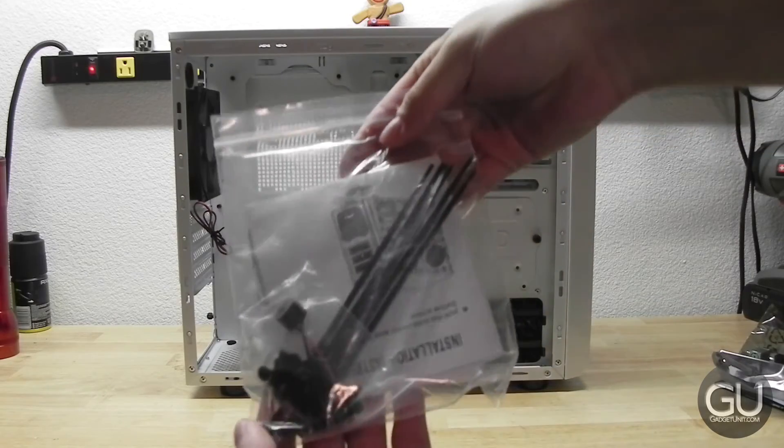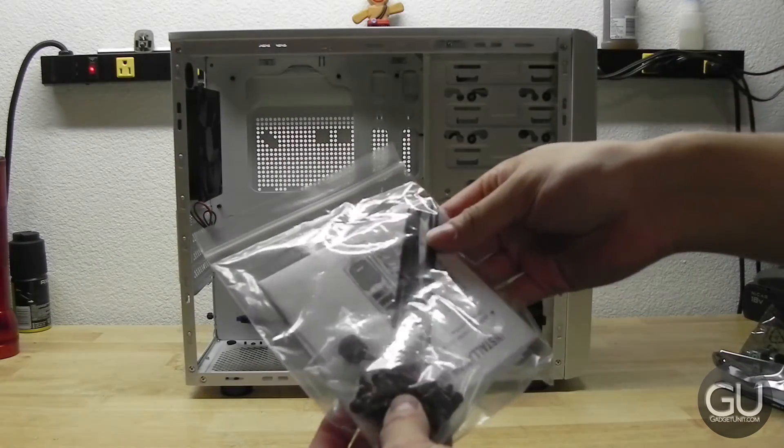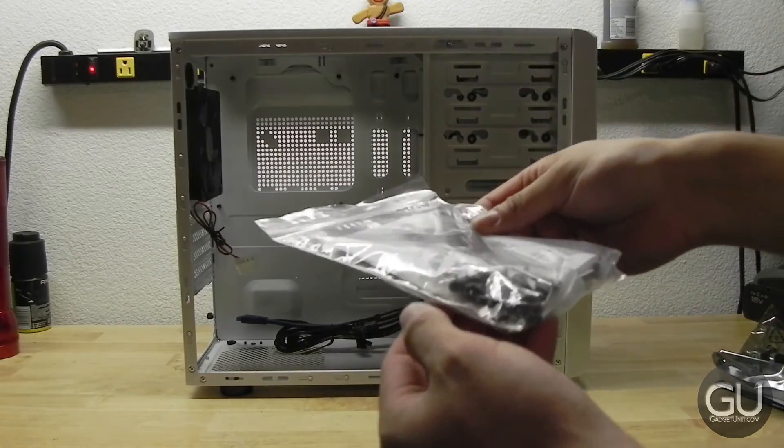Here are all of the included accessories. You get some zip ties, all of your screws, as well as a PC speaker. And of course you have your front panel cables.